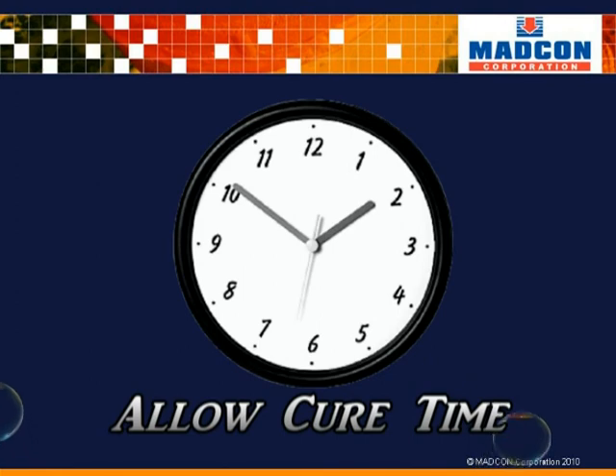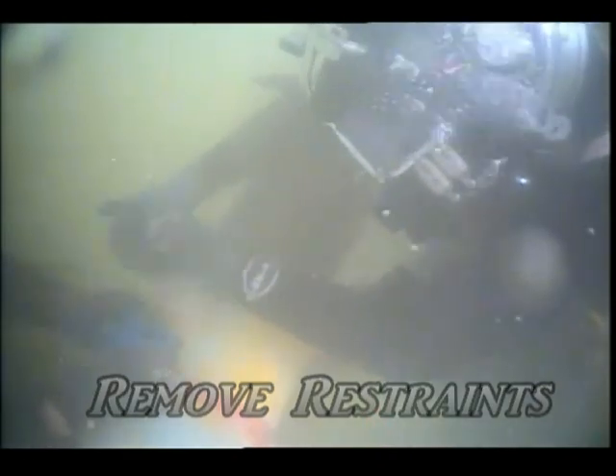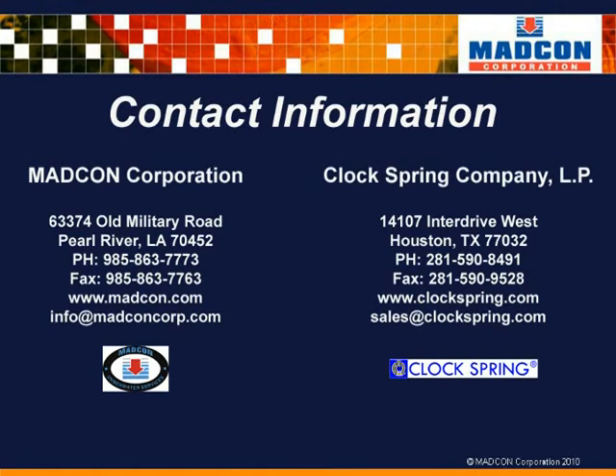The adhesive will need to cure as outlined in the directions. When cure time has elapsed, the diver will remove the hose clamps and inspect the clock spring. This concludes the MADCON clock spring underwater installation video. Please feel free to contact MADCON Corporation or the clock spring company for additional information.